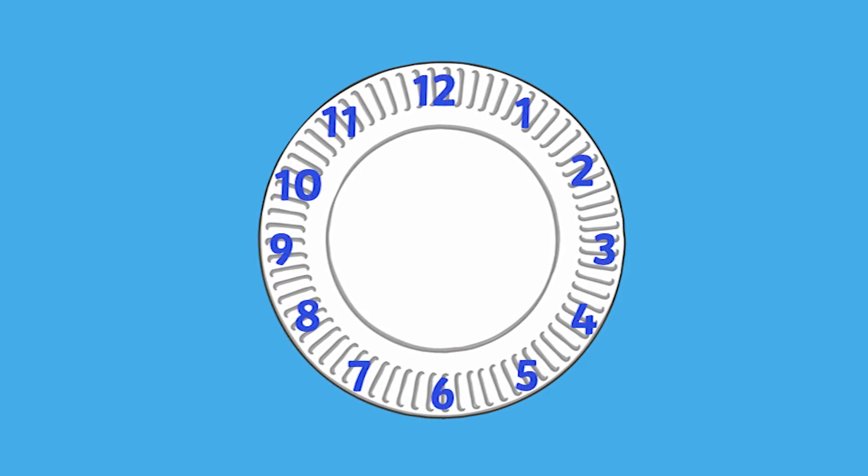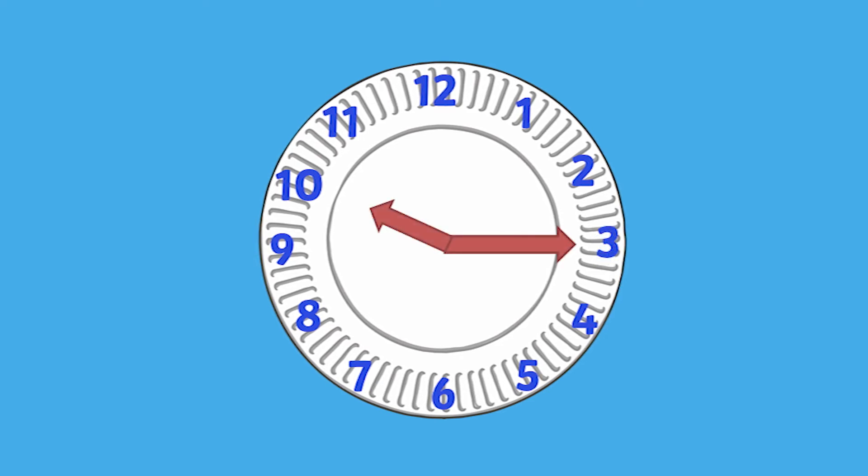Or would you rather do it on a smaller scale? Then no problem. All you'll need is a paper plate. Write some numbers on it to make it look like a clock, and using a split pin place some arrows that you can rotate. This is going to come in really handy on every occasion that your child learns about time.